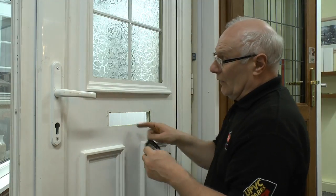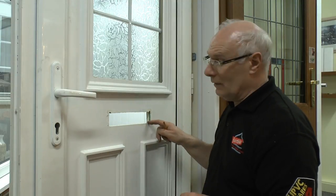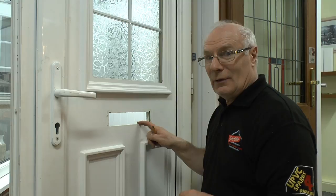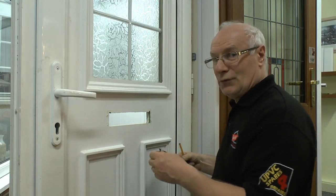Once you've marked the door and cut the hole — incidentally, we haven't cut this hole; this was on a panel that we have recovered, so to say, just for the demonstration.